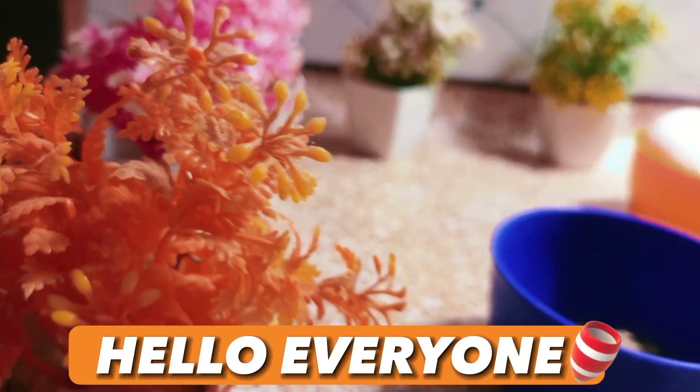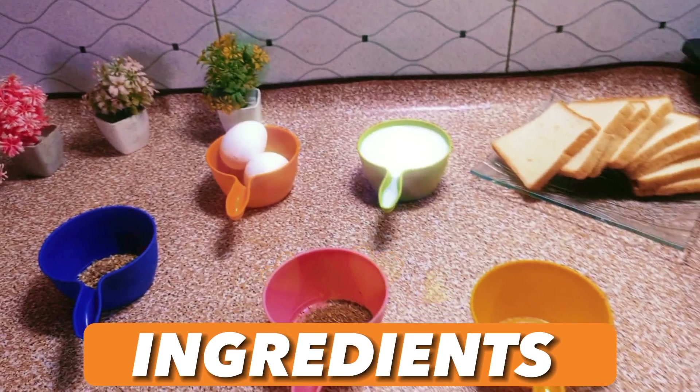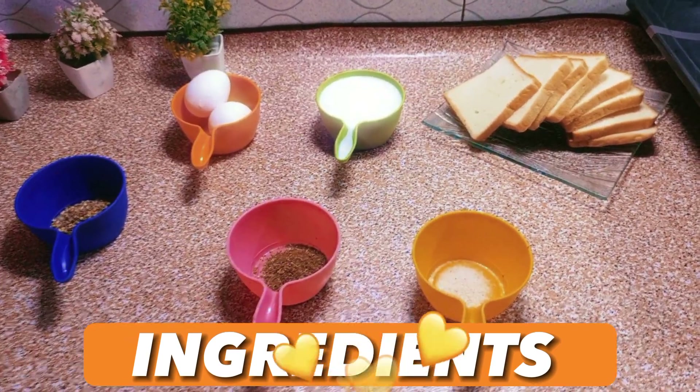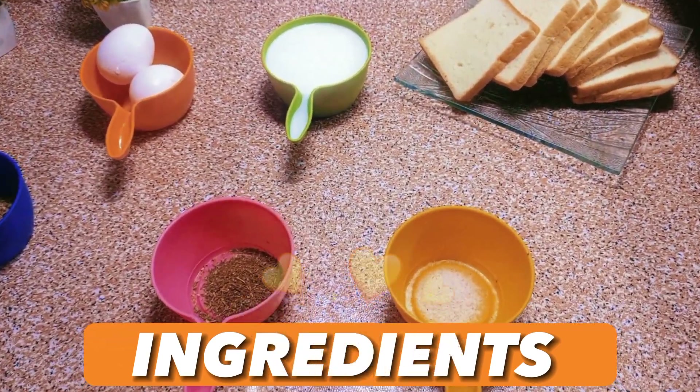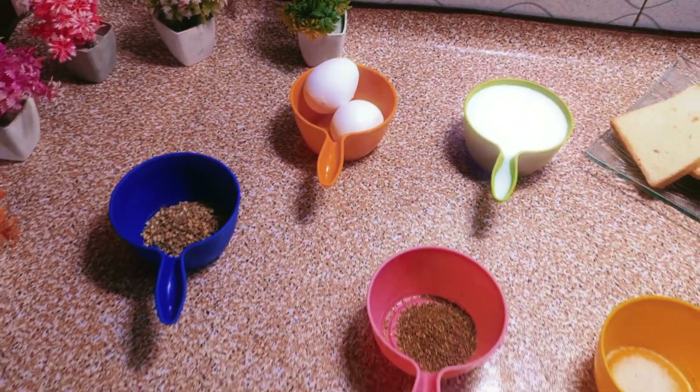Hello everyone! How are you all? I hope you all are doing great and enjoying your food. Today in my kitchen I am making soft bread snacks. So let's start the recipe.